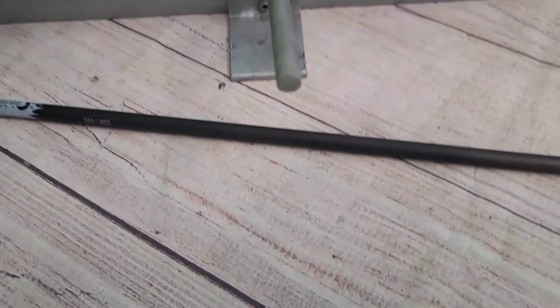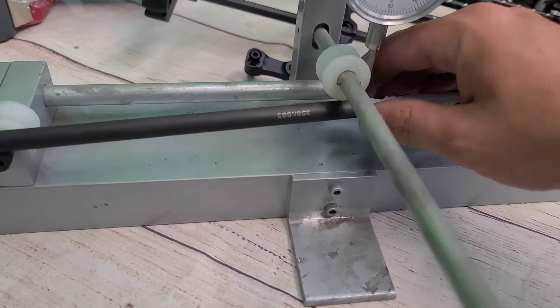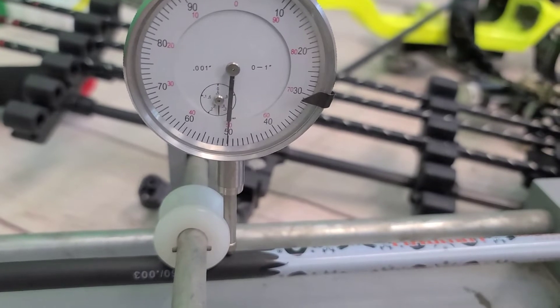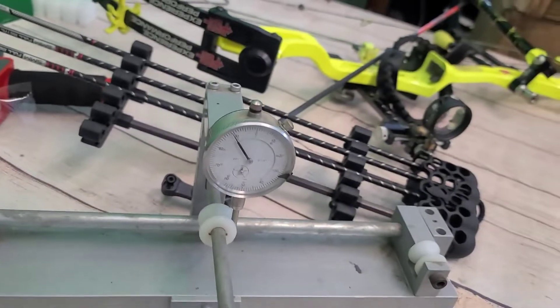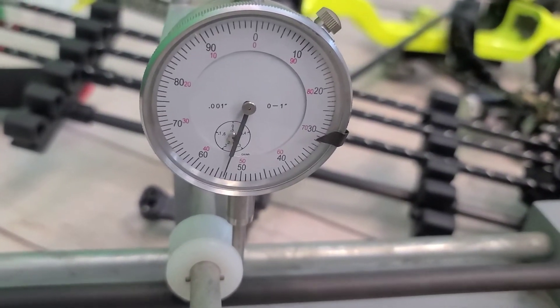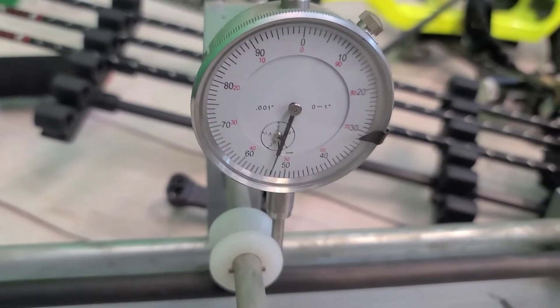I've only got a couple here, just to see how they hold up, because I know there's still some floating around. As of the time of making this video, we still have a good many components for them, so if you need components, give us a call or shoot us a message. Check and see the straightness on these — they're advertised at .3000. Wow, it's hardly moving at all, so we're almost perfect. Let's check the next one — maybe a thousandth. That's not bad at all.